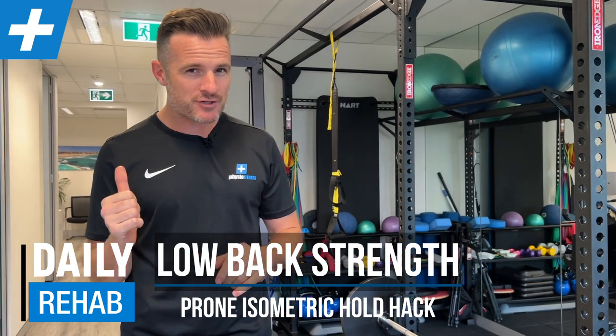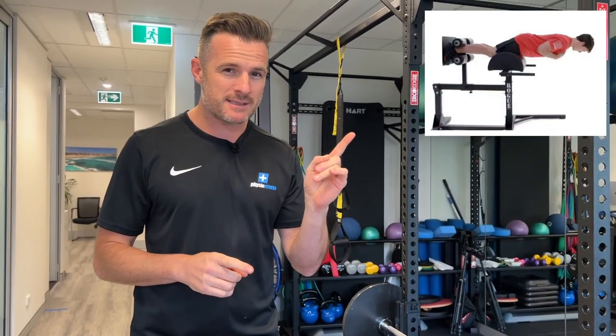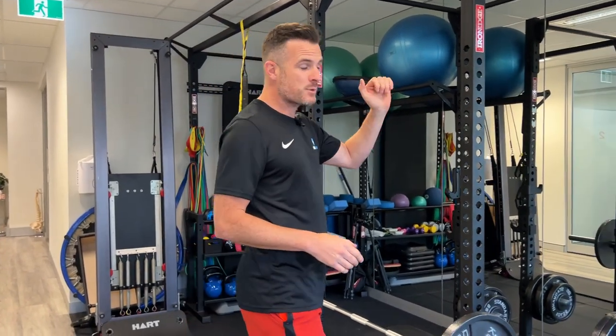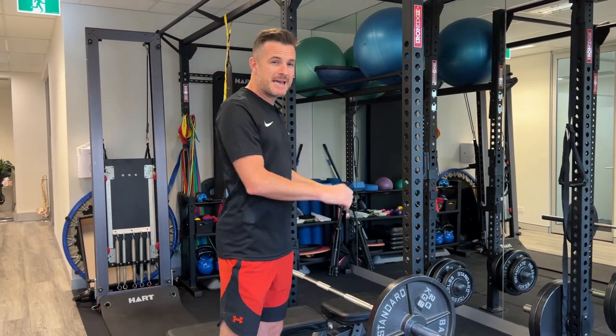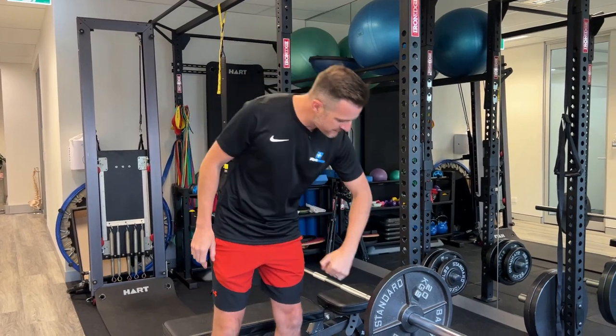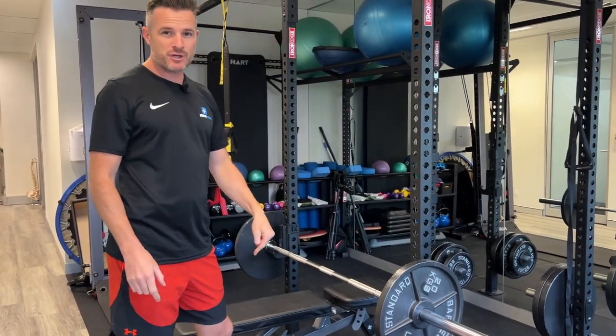All right, today I'm going to show you a home hack — or a gym hack if you like — for some advanced lower back strengthening if you don't have a glute-ham raise machine like this. In the gym, what you'll need is a setup with a squat rack, or if you've got a Smith machine which can go up and down even better, but you don't have to have one — you just need a squat bar with some holders, some weights, and a bench.